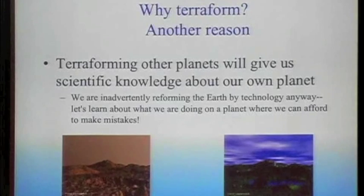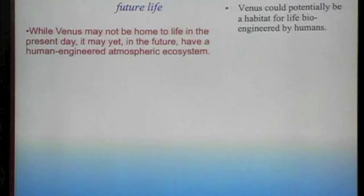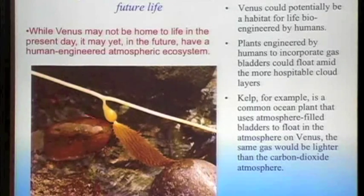Terraforming is one thing, but you might be able to do interesting things on Venus without going all the way to terraforming it. There is a process called ecopoiesis, which means to start an ecosystem. We might be able to put an ecosystem into the atmosphere of Venus without taking it all the way to an Earth-like planet — just make it a bioengineered planet that life would live on. We'd need to engineer plants to incorporate gas bladders to make them float in the hospitable region. Kelp has gas bladders that allow it to float on the ocean. With genetic engineering, we could fill these with oxygen and nitrogen and float them in the atmosphere of Venus.